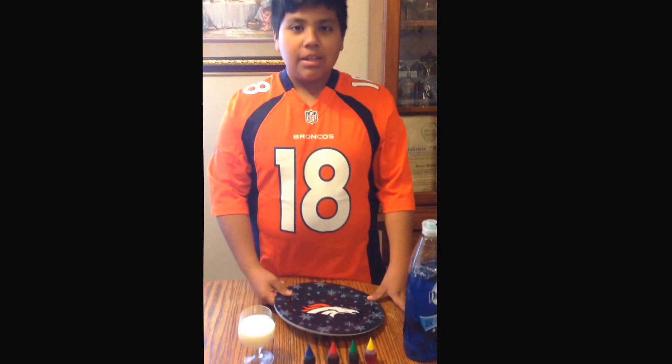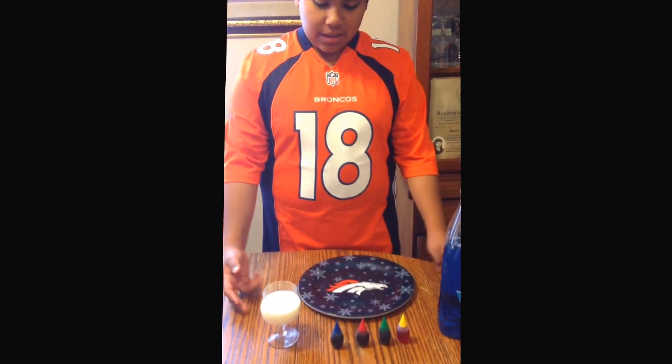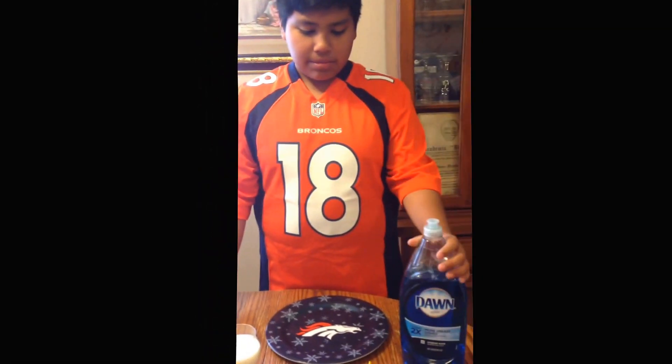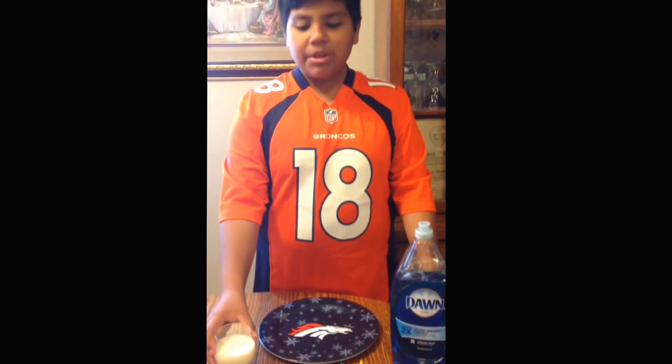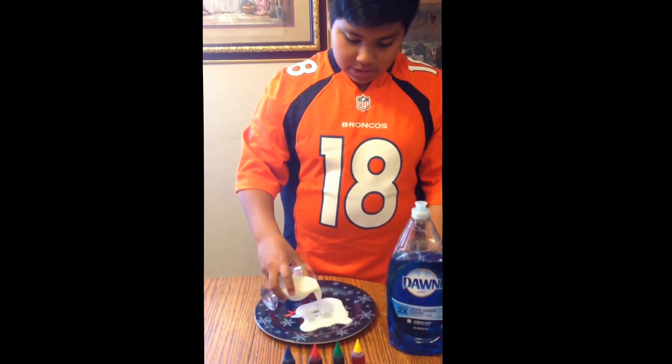This is going to be my science fair project. Our first ingredients are some soap, food coloring, and milk. You're going to have to pour the milk in a plate.